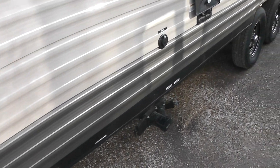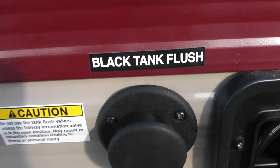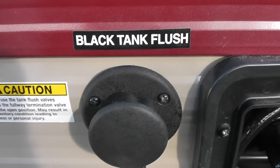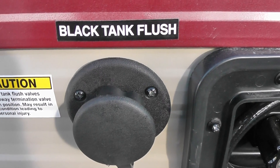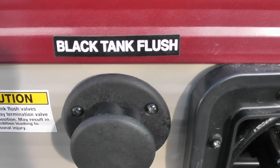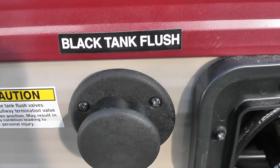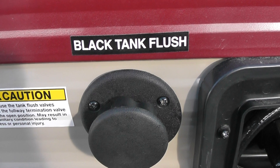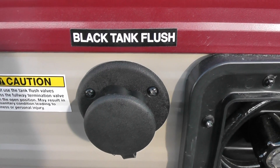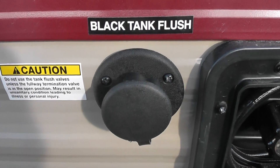One more thing I wanted to talk about is what's known as a black tank flush. In years back they didn't have this. When you're dumping your black water — which is the water from the toilet — you'd open that valve first, then open the gray water, which comes from your shower and sinks, to help flush out the black tank. Now this black tank flush has been added as a feature where you hook a water hose to it with your valves open and it just flushes through. You don't have to go in and flush the toilet four or five times anymore. All of our units have the black tank flush — that's a much better solution.